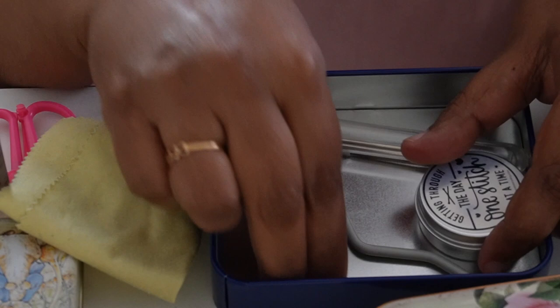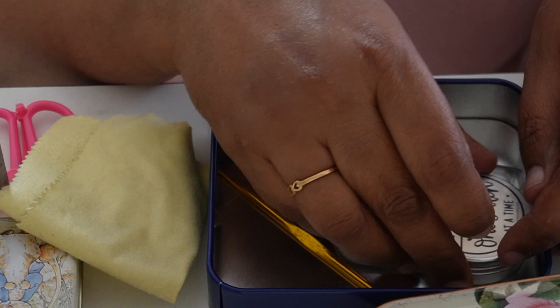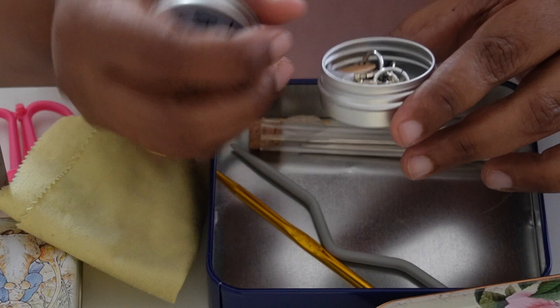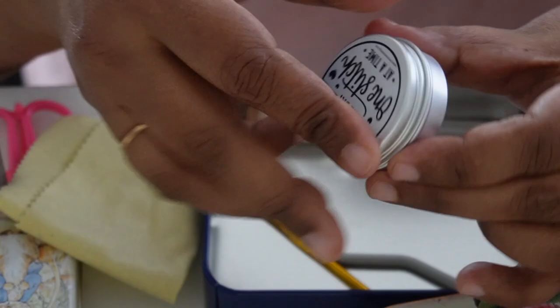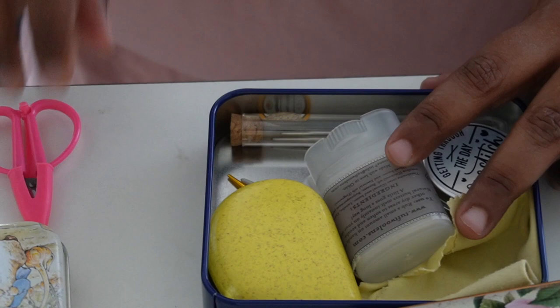Then glasses cleaner wiper, and a tube with cork lid containing darning needles — three sizes, two big and one small. I also have one cable needle — I just remembered I don't have any cable needle in my main pouch, which I need to remedy. There's also a repair handy tool with a hook on one side and a knitting needle on the other. And another tin that I got in my advent — 'Getting through the day one stitch at a time' — I love that, with a few stitch markers.